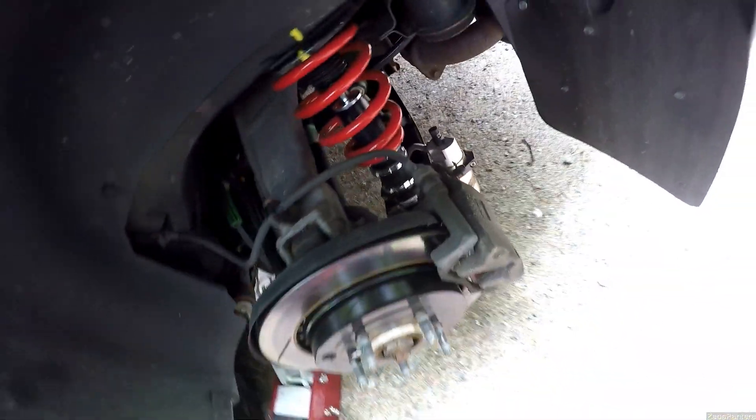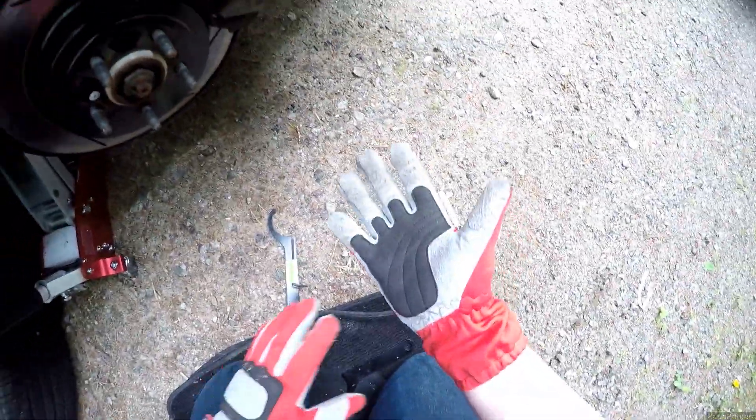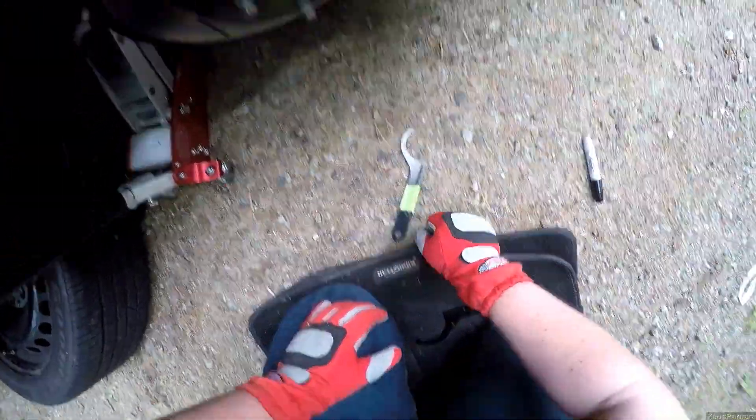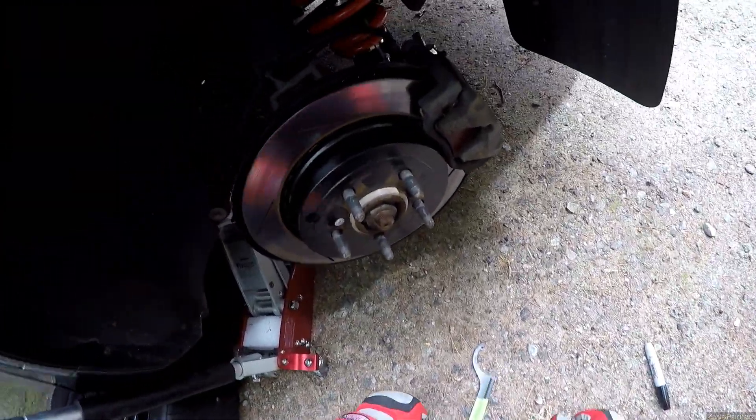I'm going to do five rotations. Lock it up and then I'll go to the other side. I did six rotations. My mark is now back here. My palm is killing me because this wrench is that wide. That's going to suck. I'm going to do the other side too.